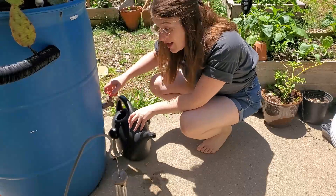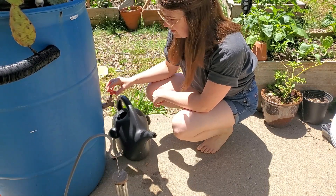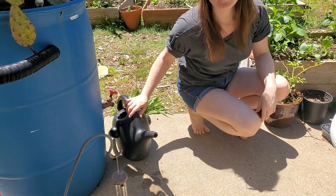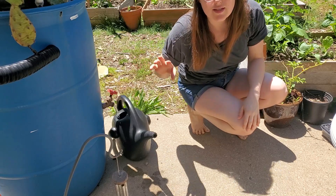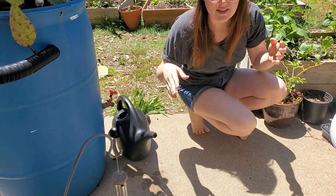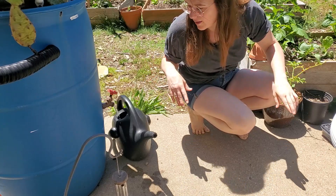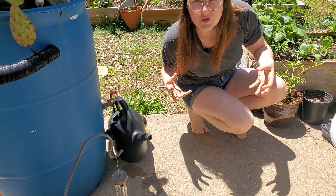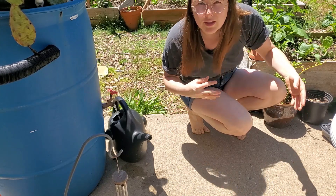You want to use non-chlorinated water. So I'm using my rain barrel water, but if you don't have collected water, just take your tap water and put it in an open container and let it sit, probably overnight, just to dechlorinate. Since LAB is an active solution, you don't want chlorine interfering with the microbes.